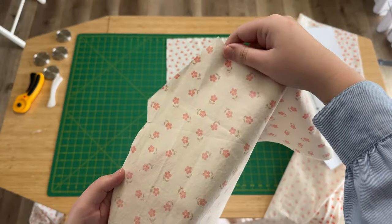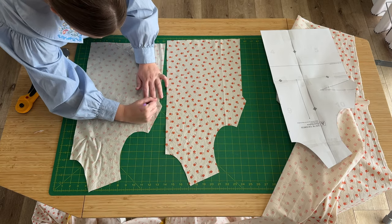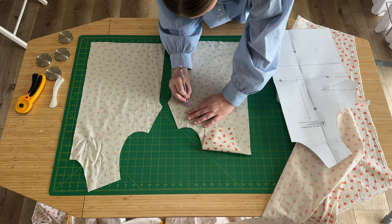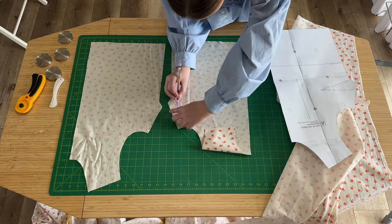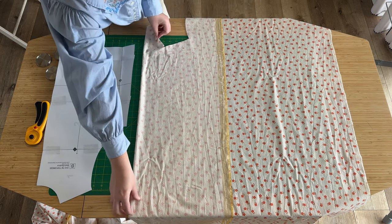Although that creased line from the hera marker is easy to see with my own eyes, this tutorial is for you guys, so I'm going to go in with a little purple crayon and just redraw those lines so that you can see them more clearly. Now I'm going to go in and cut my back bodice, which is one piece on the fold.